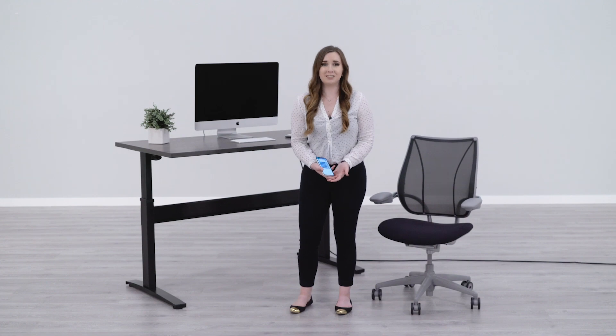I hope this helped answer any questions that you had about the VertDesk app. If you have any further questions, feel free to contact us or visit us at the Learning Center at btod.com. Thank you for watching.